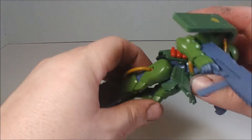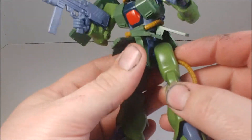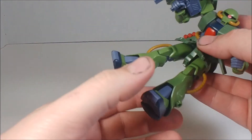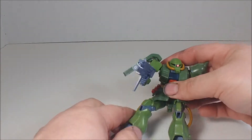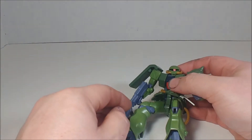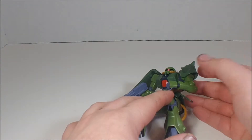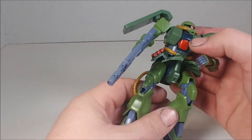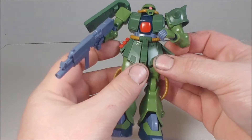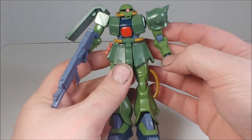His gimmick for the legs is that there's a track in the hip area that allows you to bring his legs up so you can get him into a sitting pose — with his arm back and his holding hand up to the cockpit, which reenacts the scene from the movie where the pilot was talking to the little boy before going to attack the Alex Gundam.